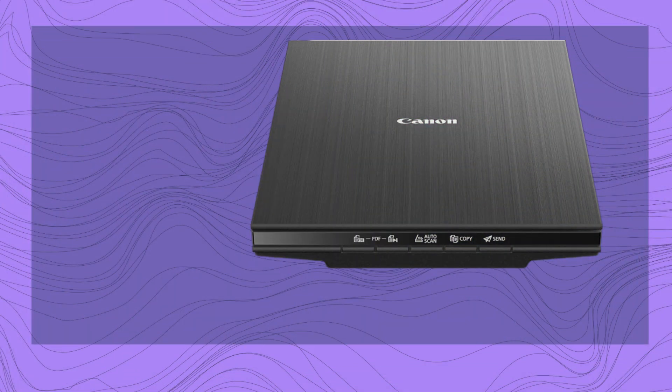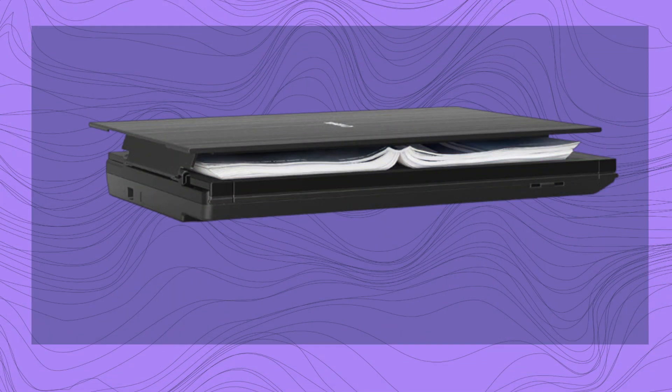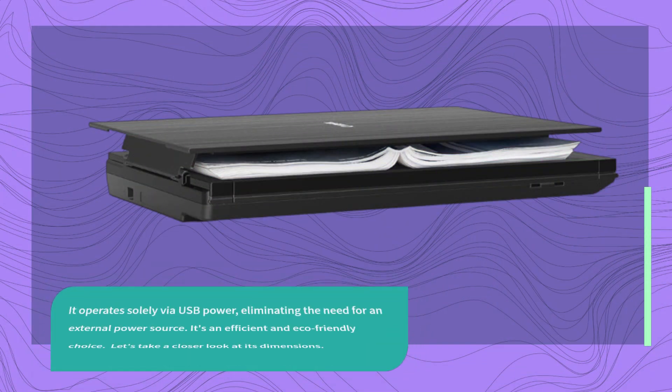The scanner is incredibly easy to use. Just connect it to your computer via USB, and you're ready to go. Plus, it's compatible with both PC and Mac. It operates solely via USB power, eliminating the need for an external power source. It's an efficient and eco-friendly choice.